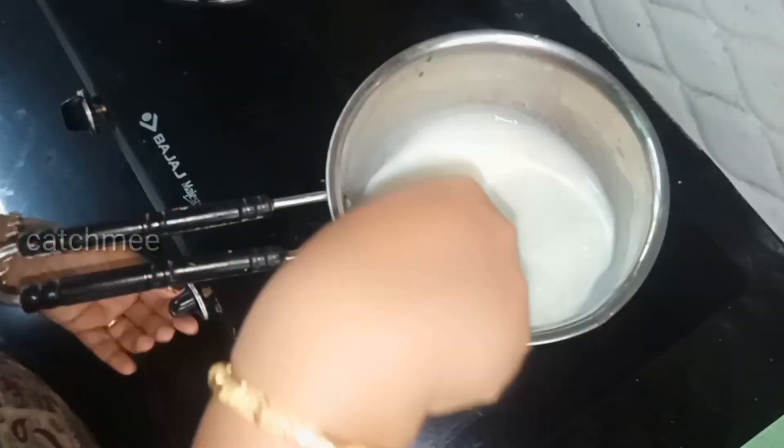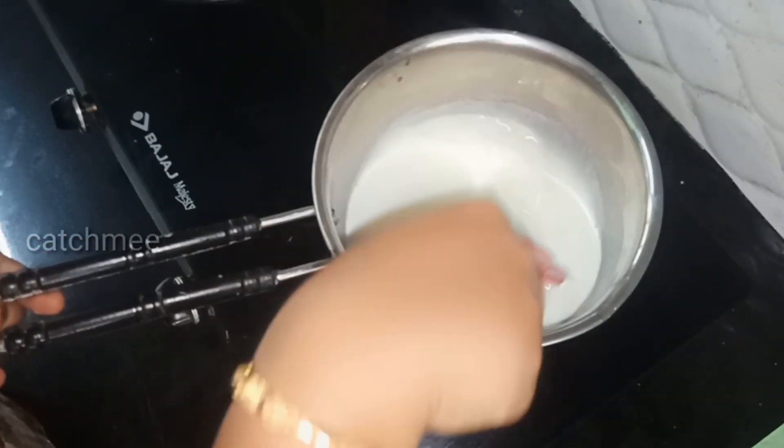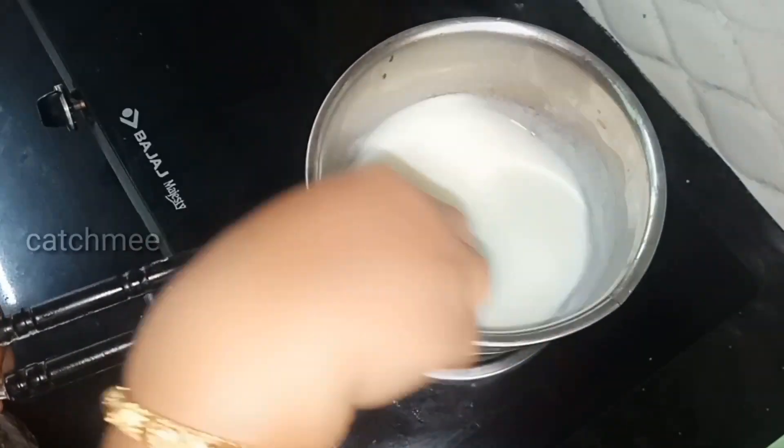Add 1 tablespoon of sugar and mix. We divide it into 1 tablespoon of corn flour. Let's mix into the corn flour — add 1 tablespoon of corn flour and mix it.